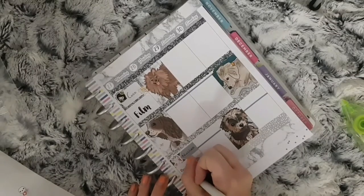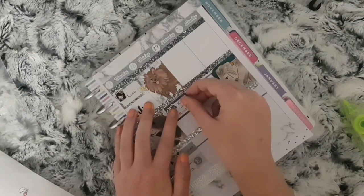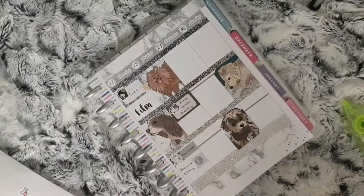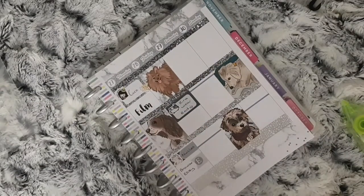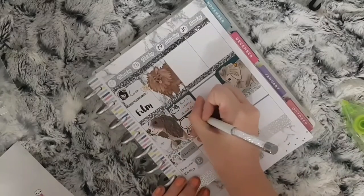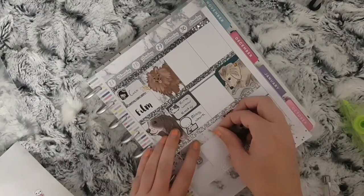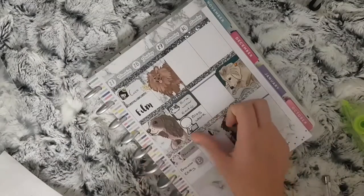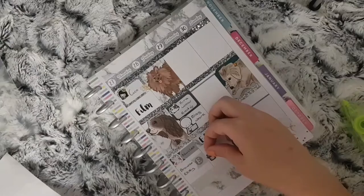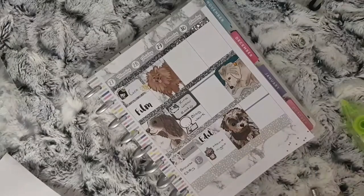Moving on to Friday — this is where I place what I accidentally put down on Thursday. It's a half box with a cat sticker from Fluffy Marrow Designs to mark that my youngest can wear red for school this day. I then use an Emotee on a laptop to mark that I want to do some blog work. And then I use a strip of washi from the kit with an edit sticker from Laura Jane Style to mark that I need to edit next week's Plan With Me. And lastly I use a film sticker from 15 Fill to mark that it is movie night.